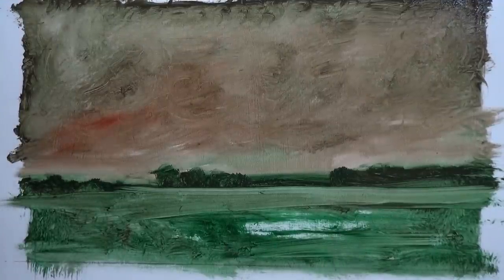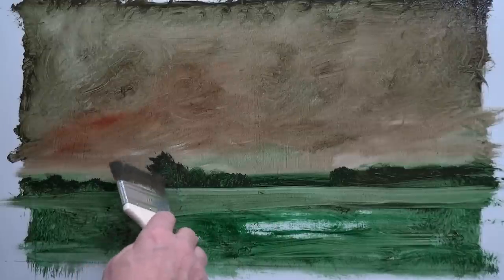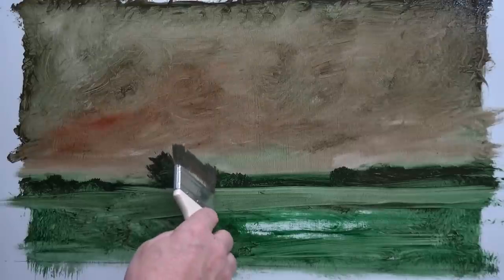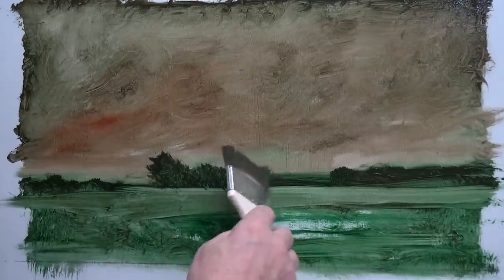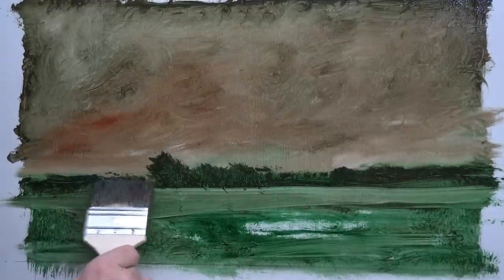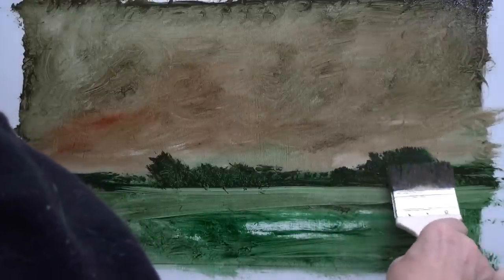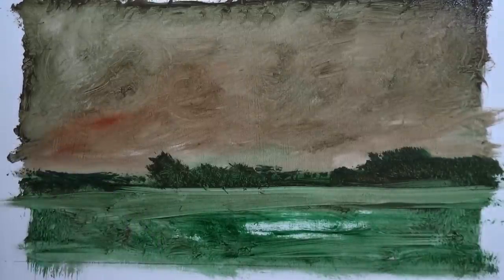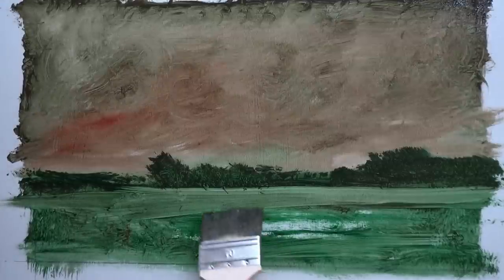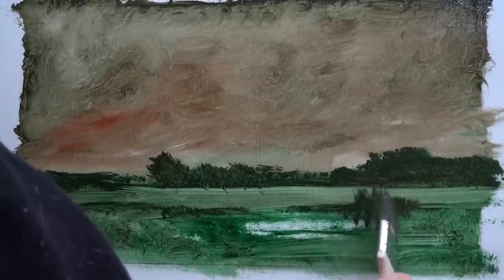We've got this great big expansive field. I'm going to bring the horizon line a bit closer to us just by increasing the size of these trees. Also just put a few marks on there to show that something happens beyond those trees. Let's make these even bigger — that really brings it close in. Down here I'm going to put a few contrasty shapes to get the land a bit more in our face.